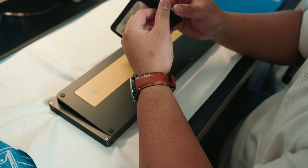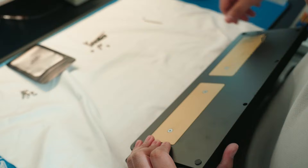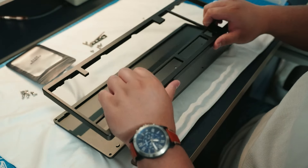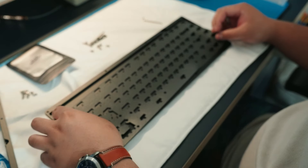I unfortunately forgot to document this, but I would also consider force-breaking the board by putting some blue painter's tape on the bottom case where the screw holes are, which would mitigate any unwanted case resonance and hollowness. Coupled with that, I still use the case foam anyway.